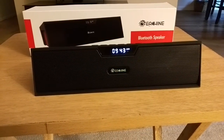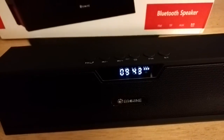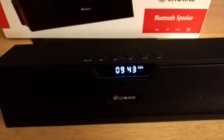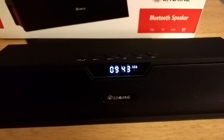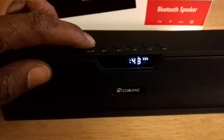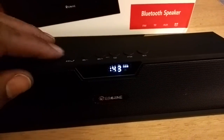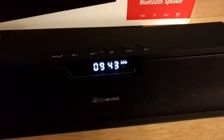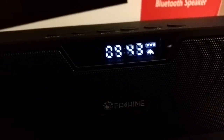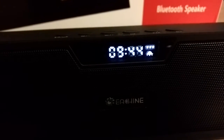The display shows the time, and you can actually use it as an alarm clock — great for camping when you need to wake up at a specific time. Adjusting the time is as simple as holding down the play button and pressing volume up or down. There's a dedicated alarm button, and you'll see the alarm indicator symbol as well as a battery indicator on the display.